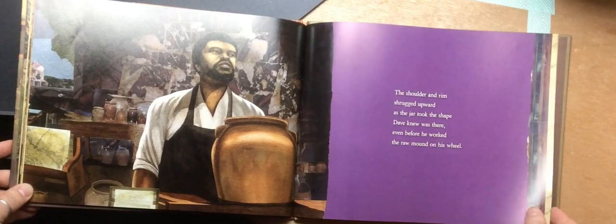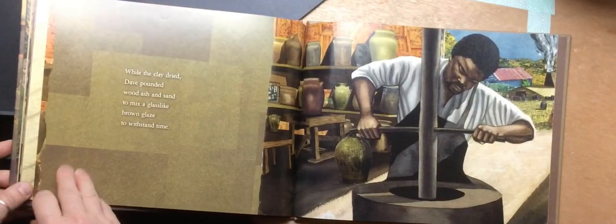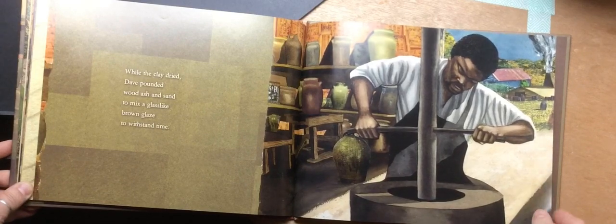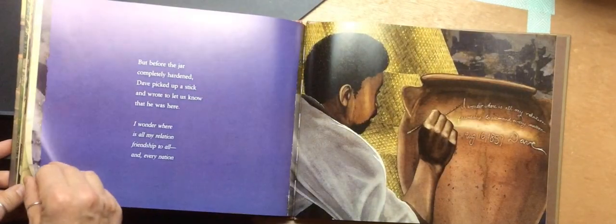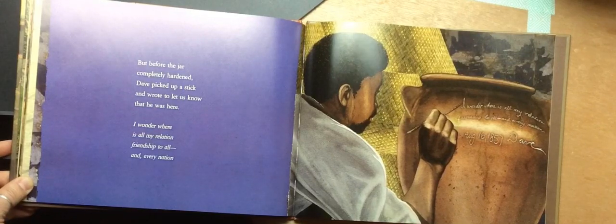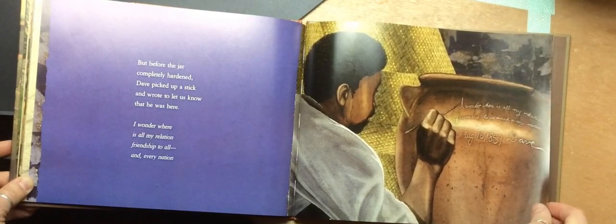The shoulder and rim shrugged upward as the jar took shape. Dave knew it was there even before he worked the raw mound onto his wheel. While the clay dried, Dave pounded wood ash and sand to mix a glass-like brown glaze to withstand time. But before the jar was completely hardened, Dave picked up a stick and he wrote to let us know that he was here. 'I wonder where is all my relation, friendship to all and every nation.' August 16, 1857.